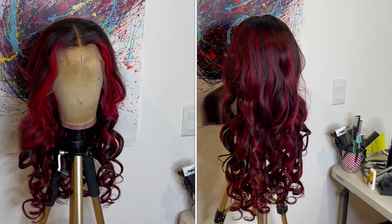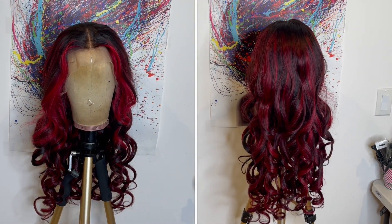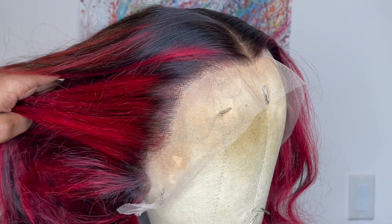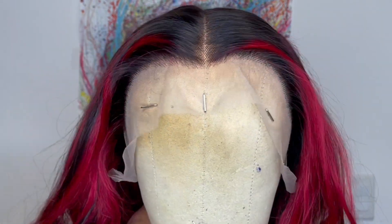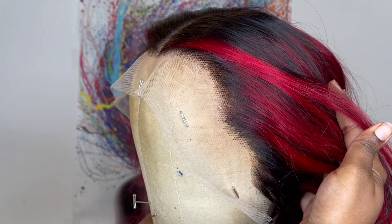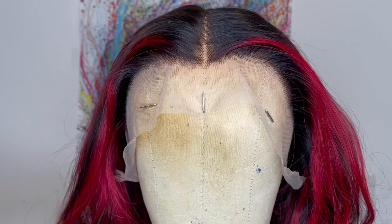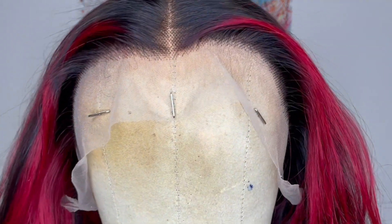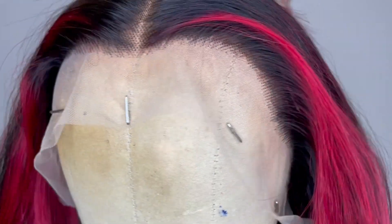This is how the wig comes straight out of the package. This is the Arabella 26-inch pre-colored red and black highlighted lace front wig. Here is a close-up of the hairline — the hairline comes very lightly pre-plucked and the knots do not come bleached. When you receive the wig it comes as a middle part and the wig comes lightly curled. You can wear this wig straight out of the package, cut the lace, and adjust it to your liking.